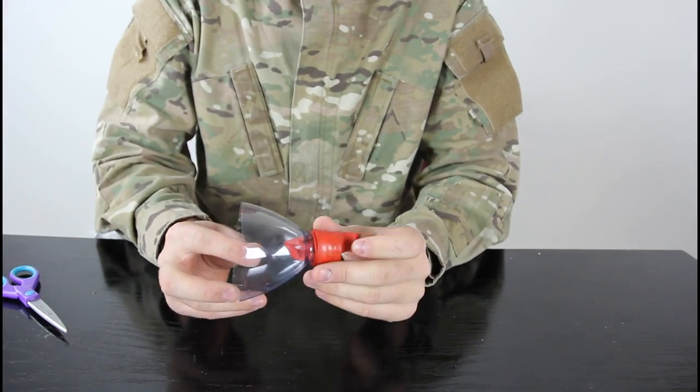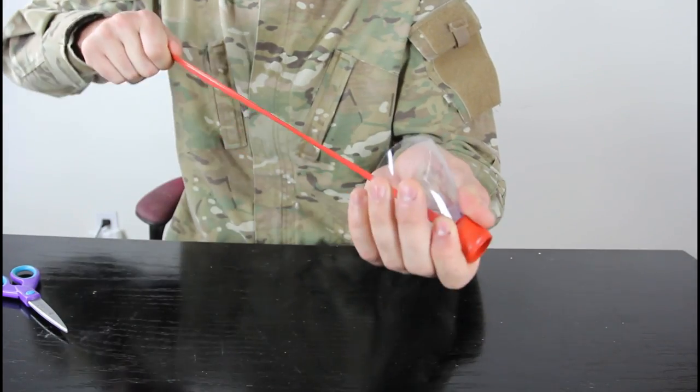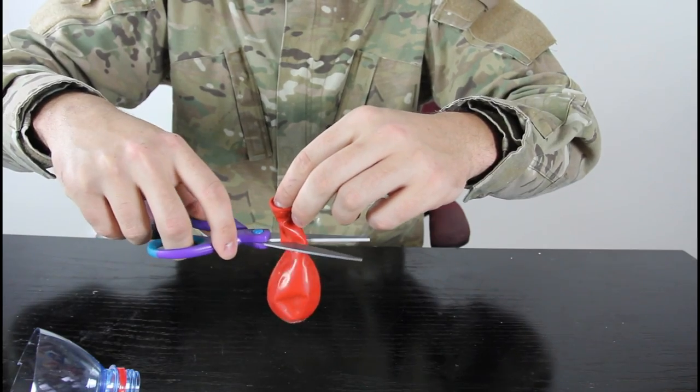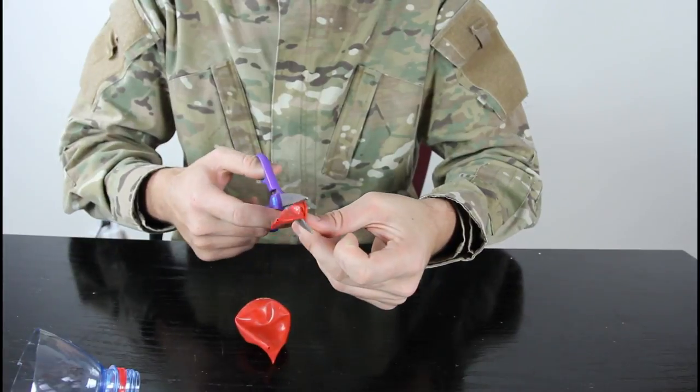Yeah, you can kill some squirrels and whatever. This is like a very simple blowgun you can shoot with. Maybe there's an even better way to do it. You can cut this side right here and keep this one right here.